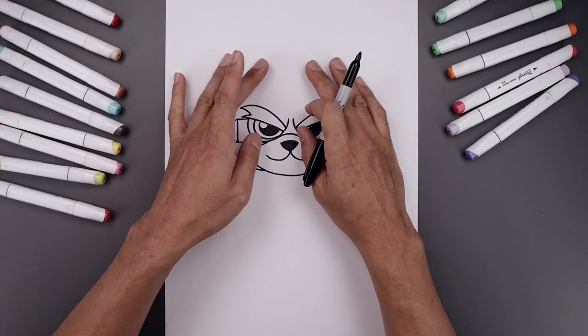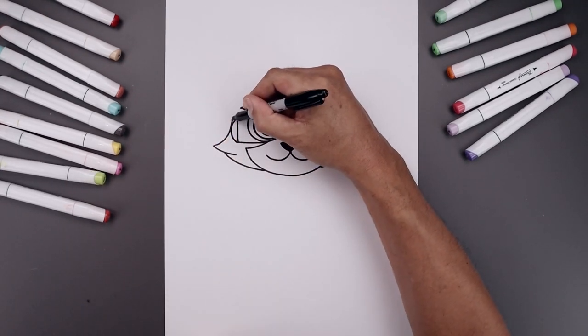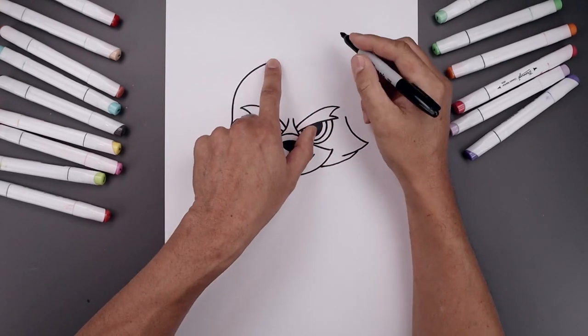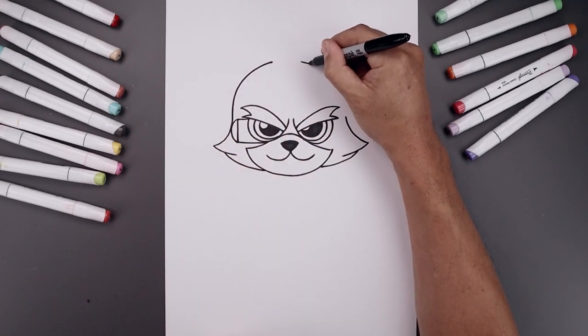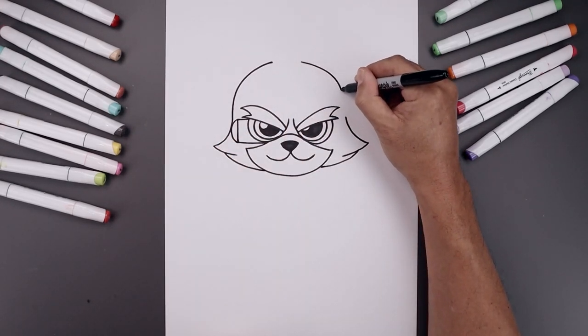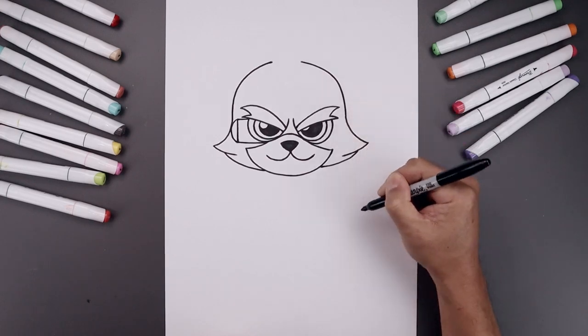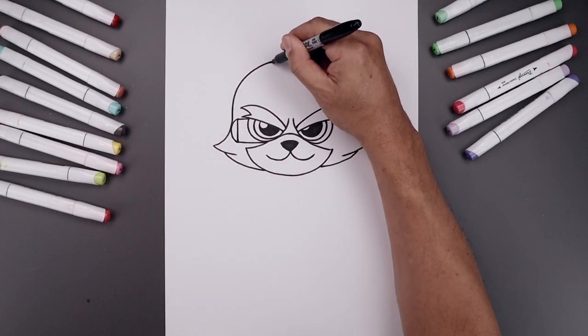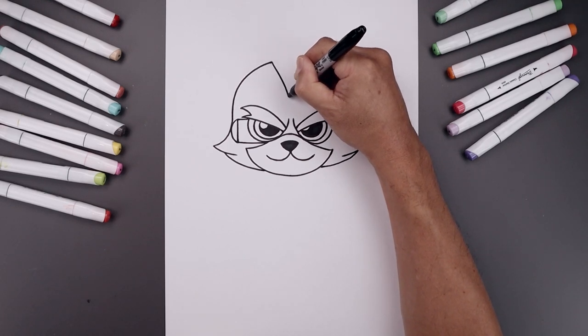Now we're going to work our way up towards the top of the head. Starting on the left, pull straight up. Now we want to bend this in, leaving a gap in between. Let's go over towards the right, go across and then bring that straight down on the right side. From the inside of the head, we're going to curve this in and then pull that down towards the center.